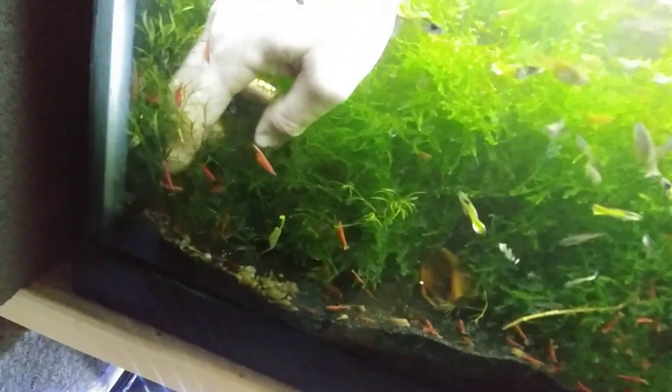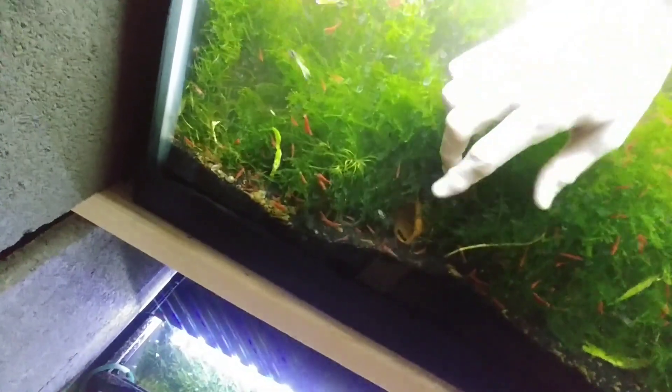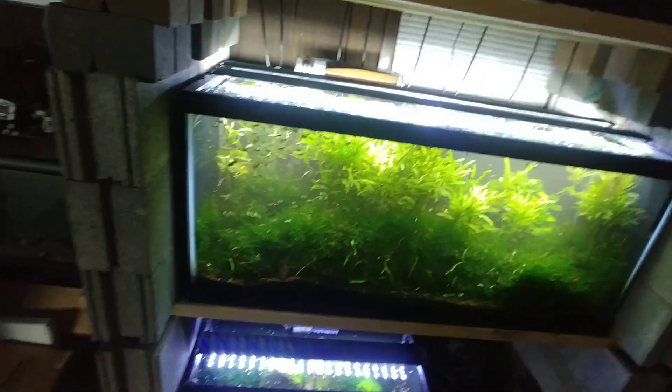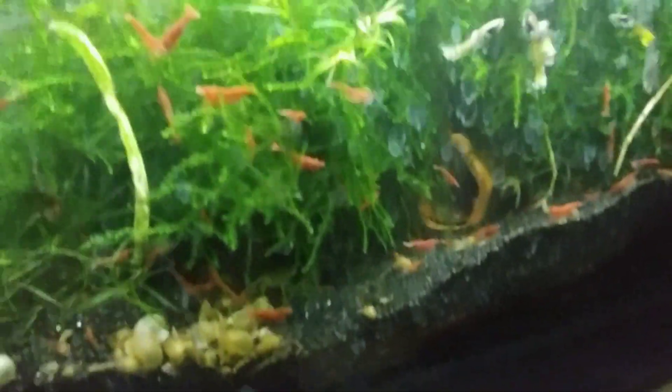I'm going to get this moss looking somewhat respectable again. From afar I still want this tank to look nice, so I've got the cave in there like that — the Plecos can still get in there.